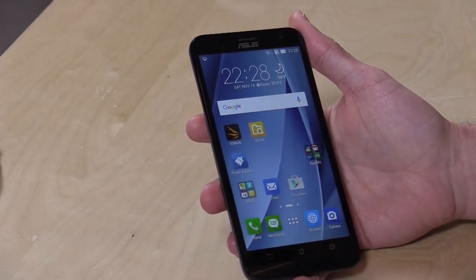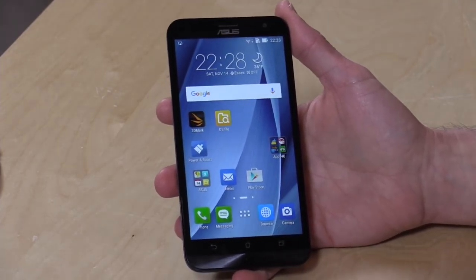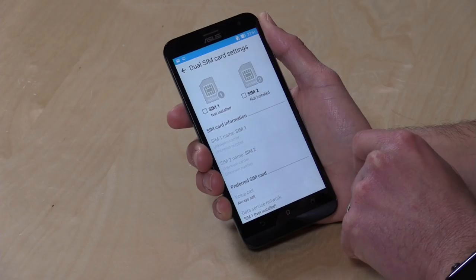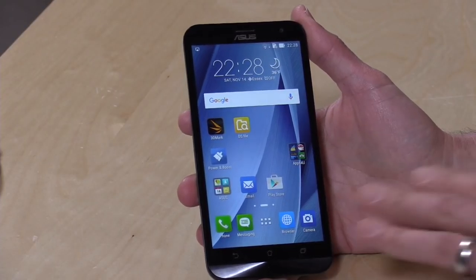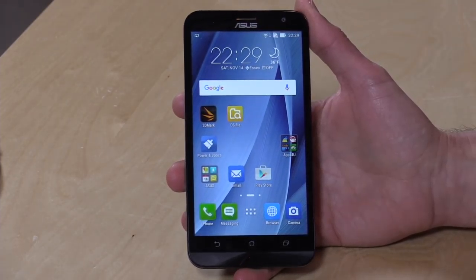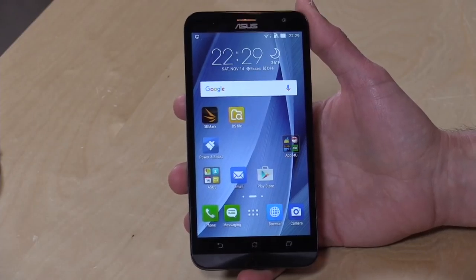It has dual SIM cards, so you can have it run on two different carriers. It can only do one carrier at a time, but you can load two SIM cards if you're traveling between countries or using different carriers. You can switch between carriers in the menus for both data and voice. It supports 4G LTE, and here in the United States it supports AT&T and T-Mobile, but not Verizon and Sprint, as it doesn't support the CDMA standard.